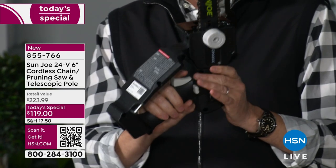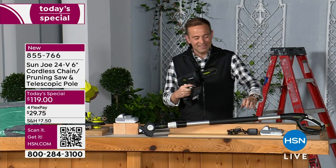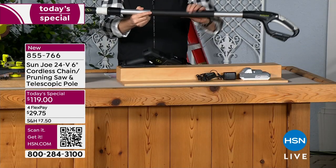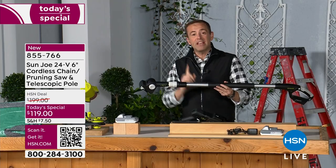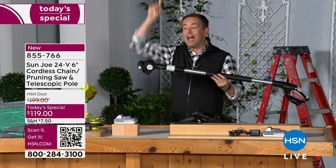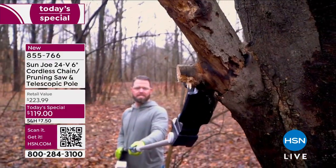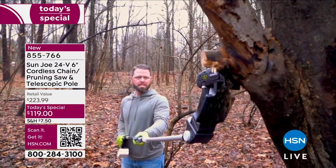The folks at Sunjo — you will feel empowered when you use this. But it's more than just the handheld chainsaw. It comes with a telescoping handle as well, so now we can get up high. We don't need to be on a ladder or step stool. We can feel safe knowing that this can reach on average up to 12 feet. Spring has sprung — we want to trim, prune, and get rid of things that need to be gotten rid of.